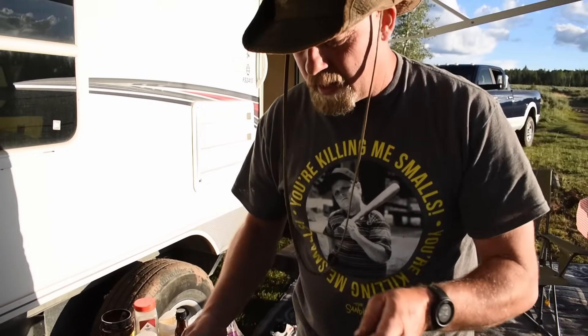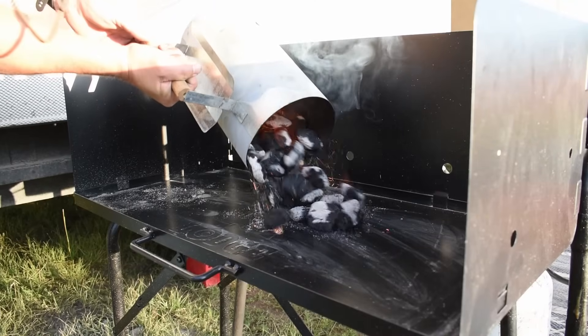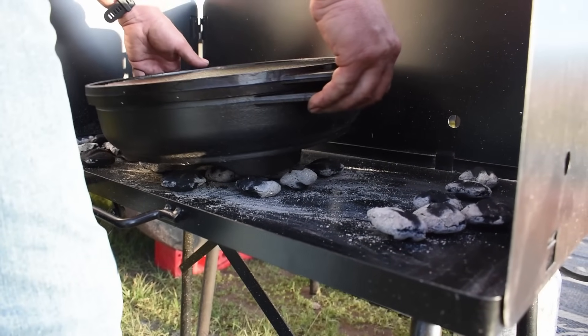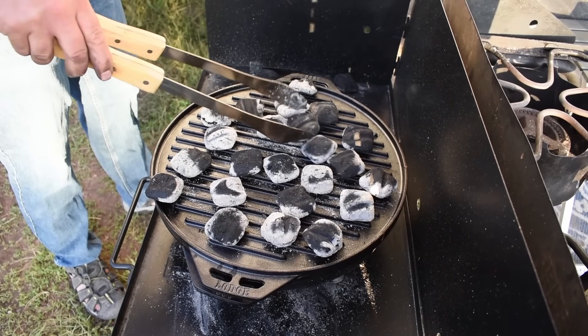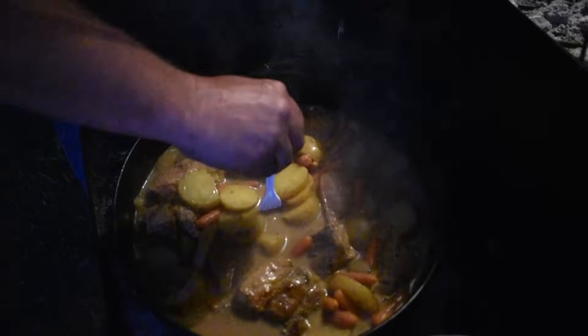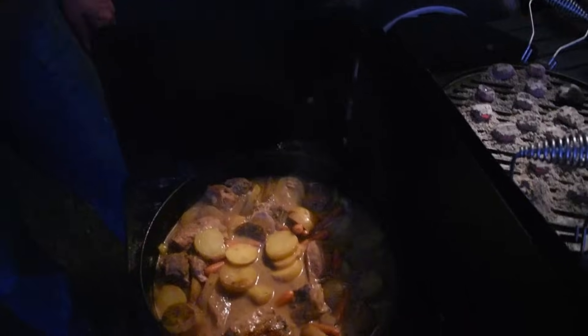We're going to put this on with the griddle side down and build our bed of coals. Should be good — we'll see how it goes and enjoy eating it while you watch. Let's check this out — it should be about done. Oh yeah, look at that! Smells so good. That's fantastic. I wish you guys could smell through the camera — it's so good.